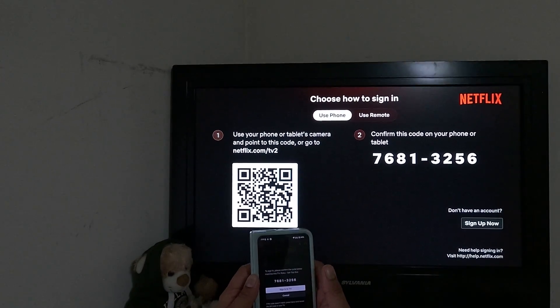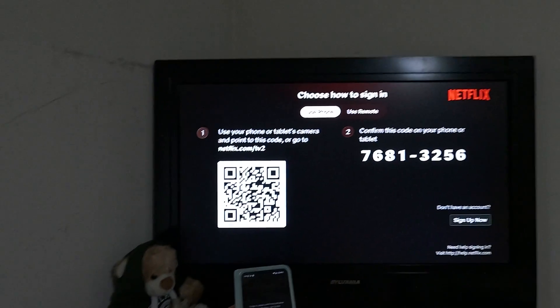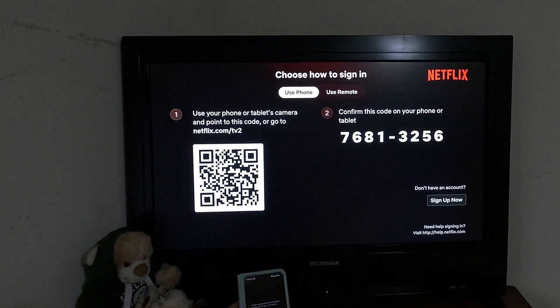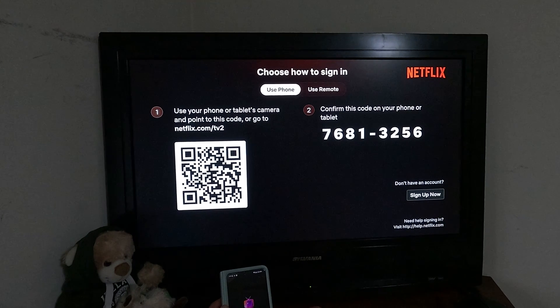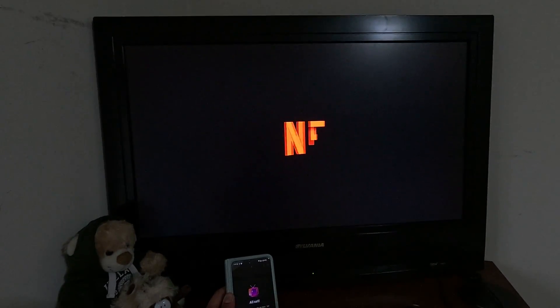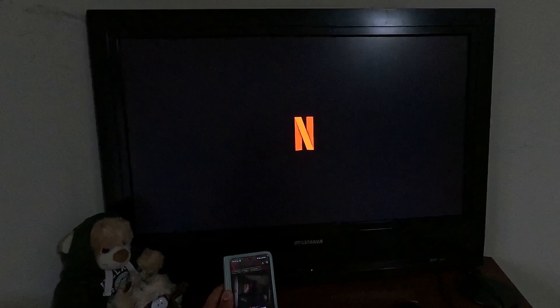The Netflix app will ask you to sign in. You can see the code matches, and then you sign in to the TV. That's all you need to do.